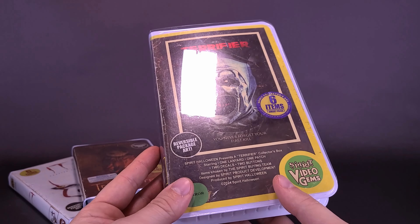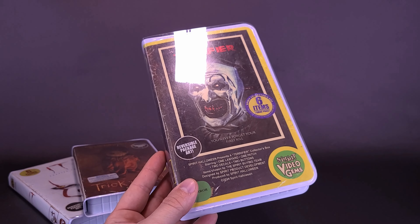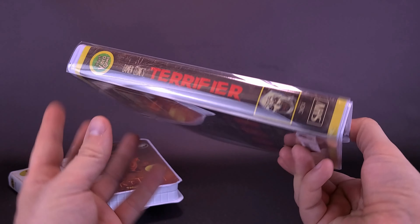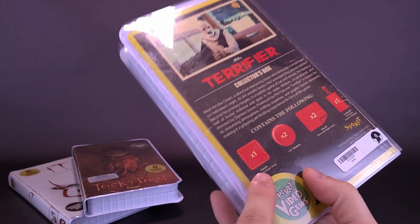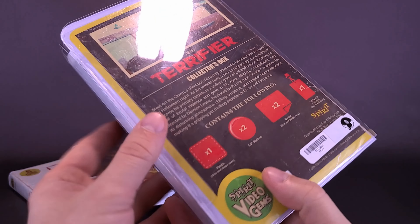Perfect timing that we're looking at this case with the new release of Terrifier 3 in theaters. Have you seen Terrifier 3? Let me know down below in the comments section. It's a neat looking case — it does have included inside: one patch, two buttons, two decals, and one lanyard.